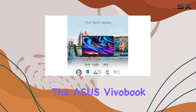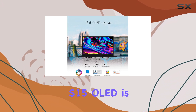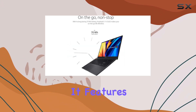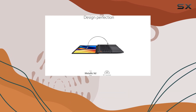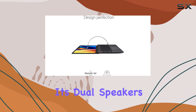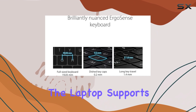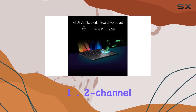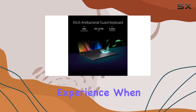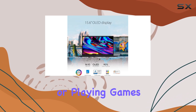The audio experience on the Asus Vivobook S15 OLED is also worth mentioning. It features Asus Sonic Master Stereo Audio, which delivers clear and immersive sound through its dual speakers. Additionally, the laptop supports virtual 5.1.2 channel surround sound for a more cinematic experience when watching movies or playing games.